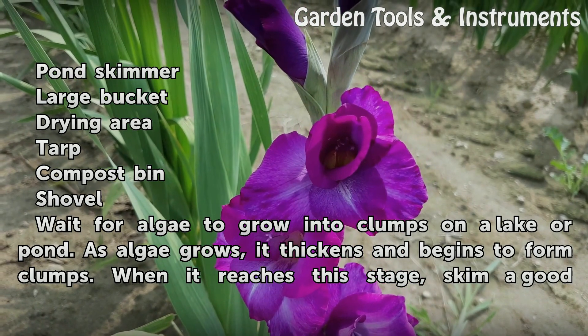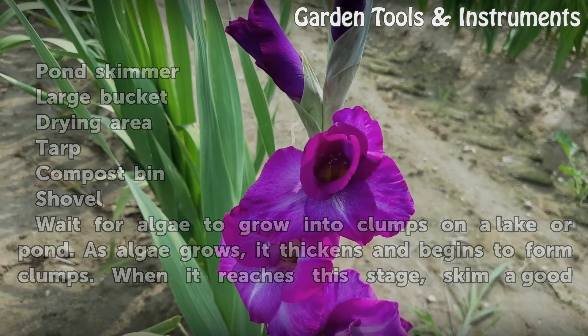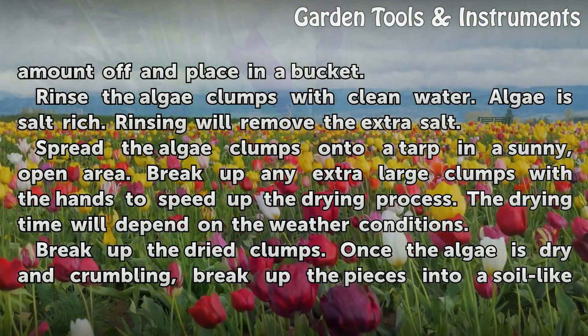As algae grows, it thickens and begins to form clumps. When it reaches this stage, skim a good amount off and place in a bucket.